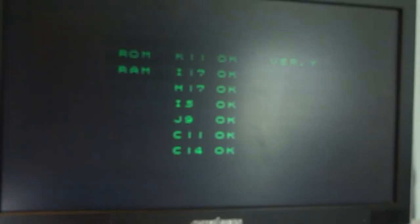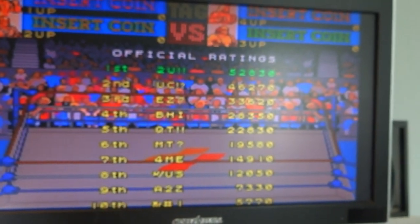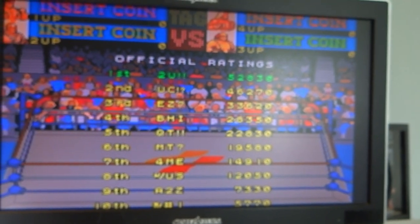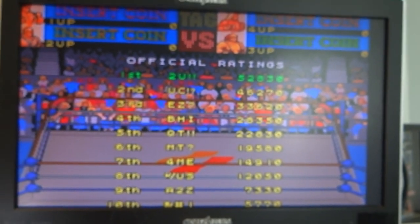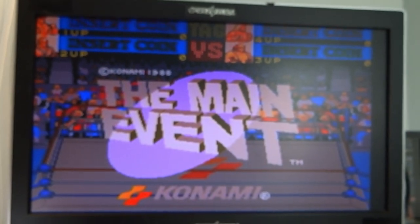As you can see now we've got our ROM RAM check, everything comes back, and we've got our graphics. Just the final culprit there was the 74LS07.